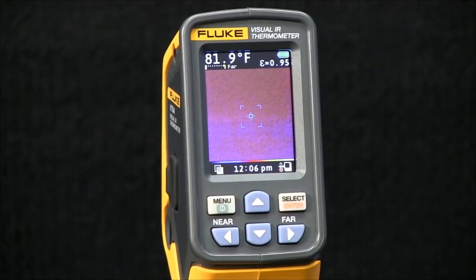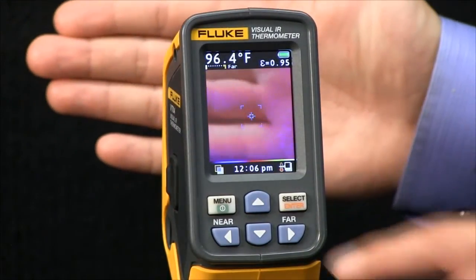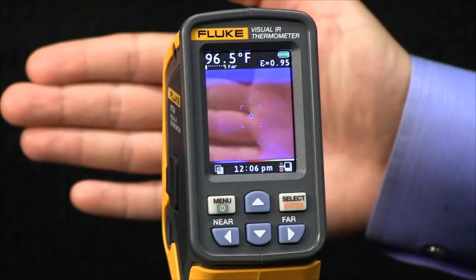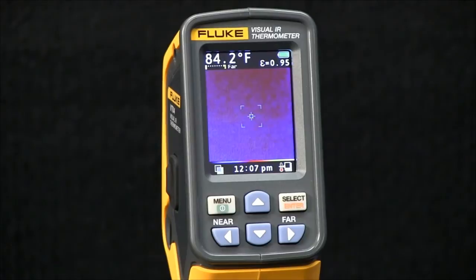Now, if I raise the temperature again, it takes another image. You see a number appear in the center bottom part of the screen, and then it will continue to take images again every 10 minutes.